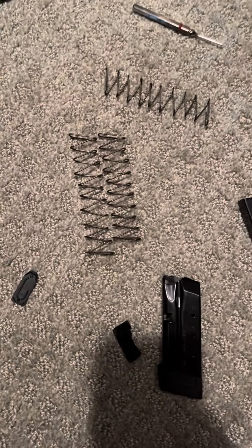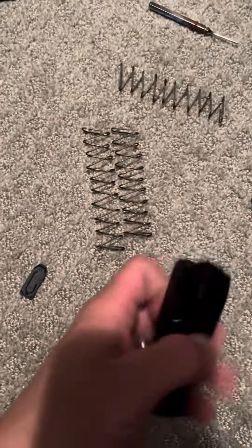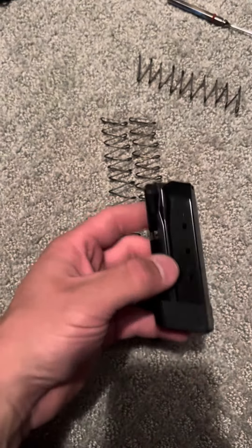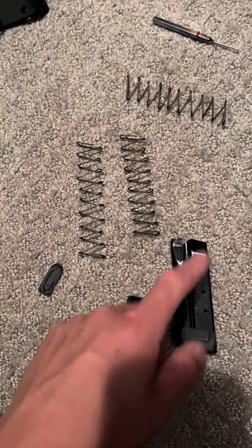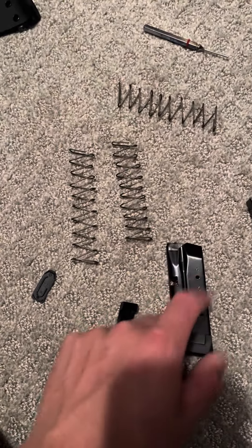What's up guys, Spin Firearms here. As you know, or if you've been watching the channel, my Shield Arms Z9 magazines had an issue after being loaded for about two weeks with hollow points for everyday carry. Once I got back and went to the range, there was no locking back on the last shot. Also, even when the magazine was empty — the firearm was completely empty — it would not lock back.